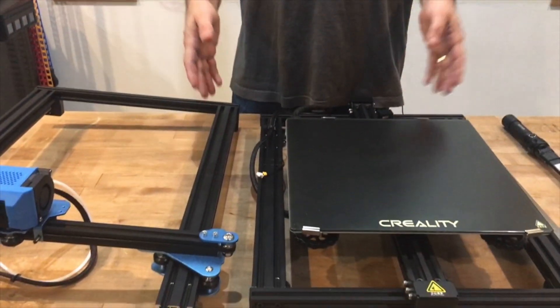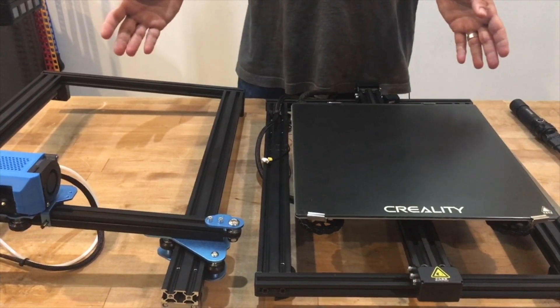Hello, this is Peter from Wham-Bam, and I want to talk today about the best way to mount your magnetic base to any machine. There are a few choices to be made, and I'm going to show you on a CR-10 V2 that we just got here, which presents a few problems that we have to talk about.